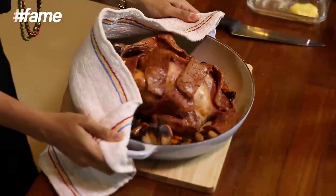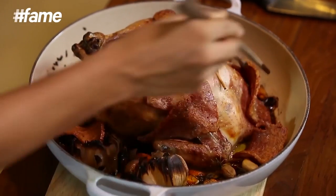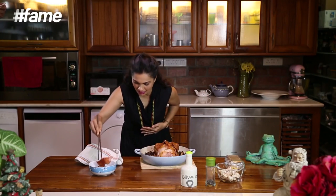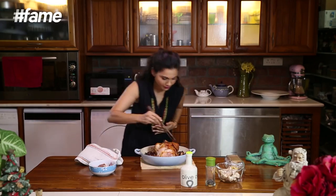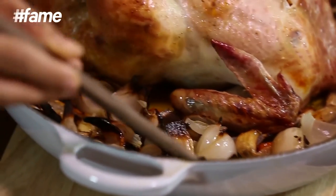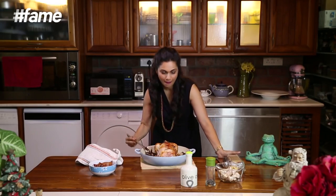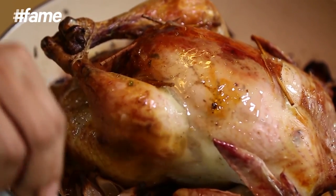Okay guys, here it is — our chicken is beautifully browned but it needs about 20 minutes more. So I am going to take the bacon out. As you see, all the vegetables here and all this caramelization that has happened is going to be used for the sauce. But right now we are going to put this chicken back into the oven for 20 minutes so that it gets nicely browned.